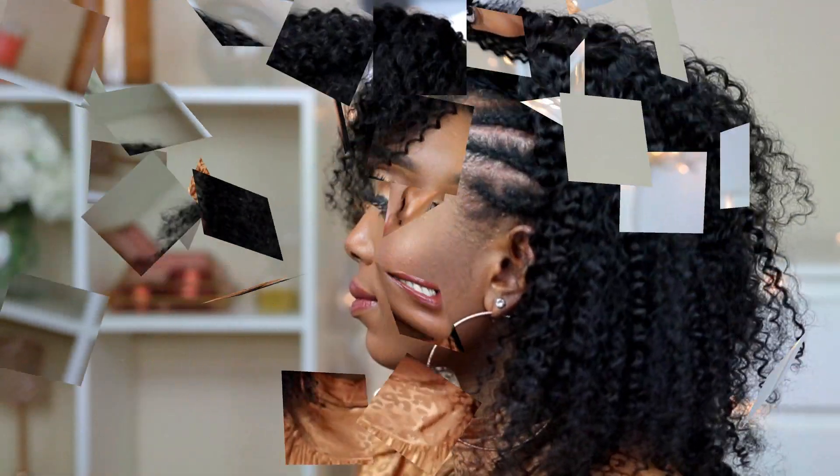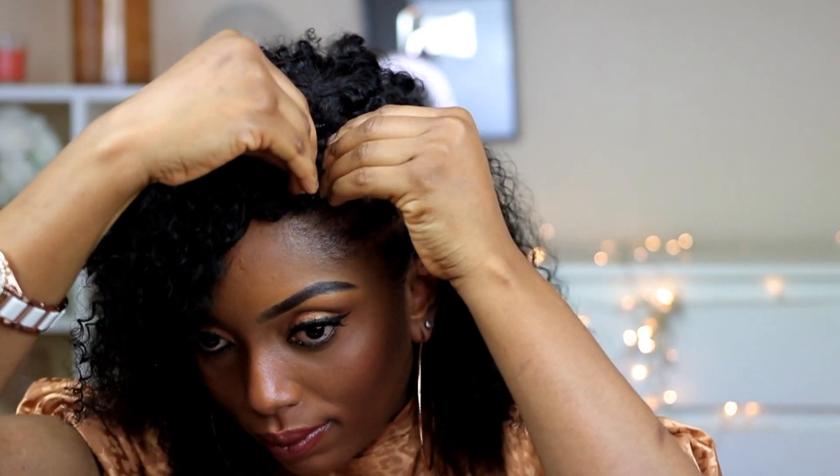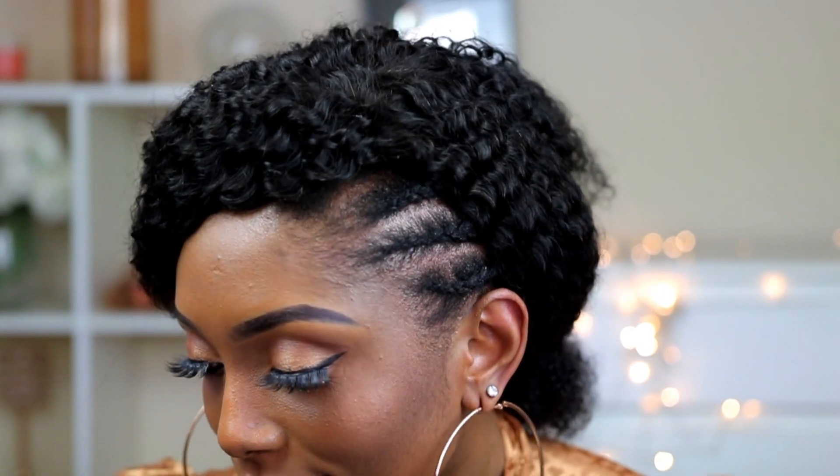As you guys can see, it worked out pretty nice — it's absolutely beautiful. Definitely let me know in the comment section which style is your favorite. I'd love to know, and I absolutely love this style.